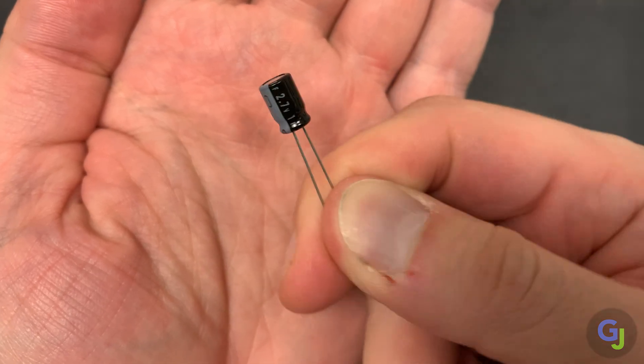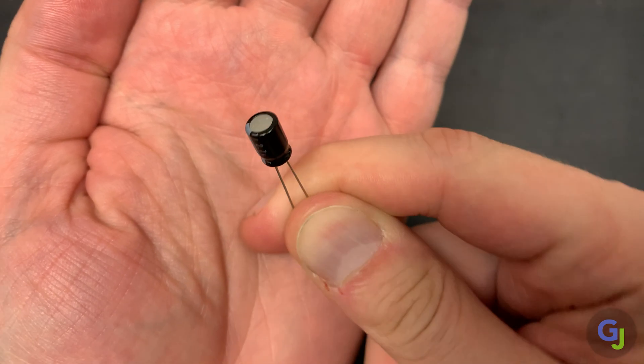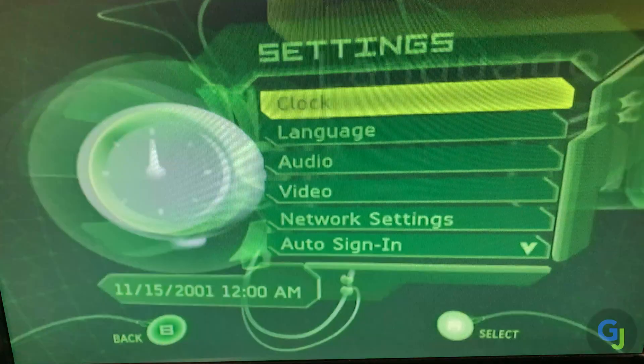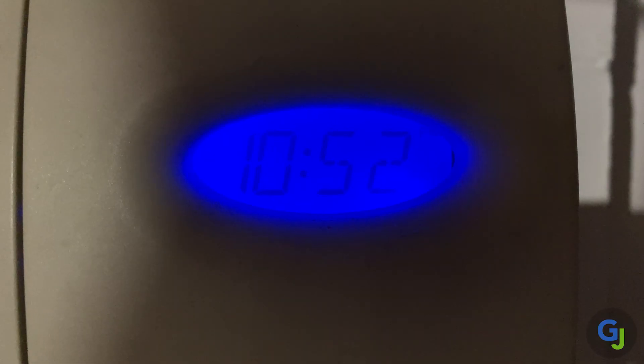Hello and welcome back to the channel. This is a good clock capacitor, something your original Xbox most likely isn't very familiar with any longer. These keep the time settings on your Xbox so you have the proper date settings for save files, Xbox Live matches, and in case you want to check the time on your system instead of looking at anything else around your room.